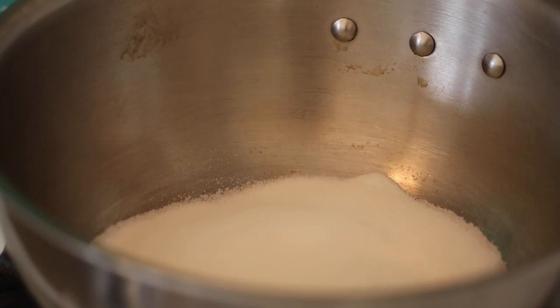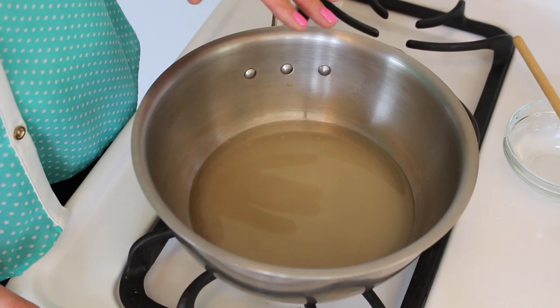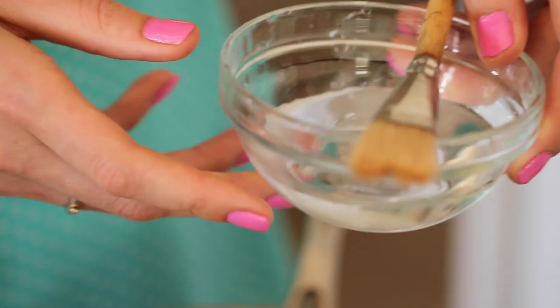In a heavy bottomed saucepan, add in your sugar and just enough water to cover it. On a low heat, let the sugar dissolve in the water but do not let it boil. From this point, do not put any utensils in your caramel or it will crack. Have a bowl of water and a pastry brush close by. Brush down any sugar granules that are on the side of your pot — this will keep your caramel from cracking.